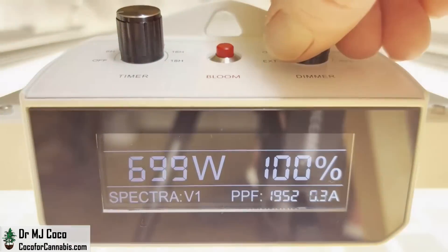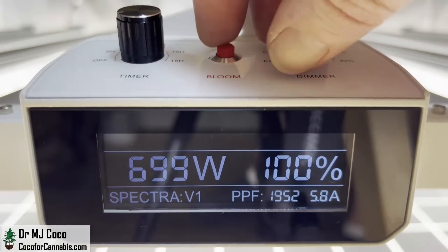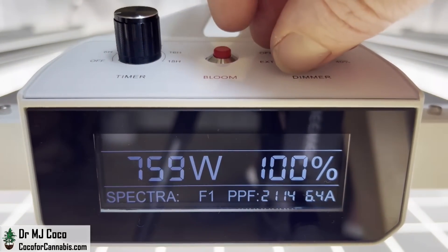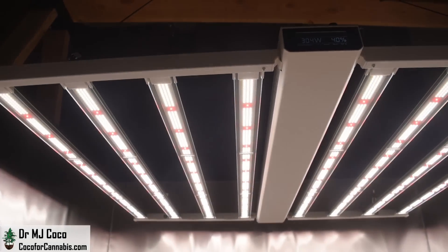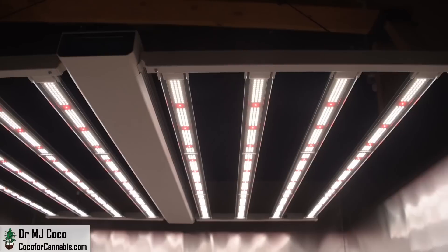The Smart 8 is designed for home growers with an onboard display, timer, dimmer, and bloom switch. It's now back in stock, but don't sit on it. The Smart 8 is one of the best deals in horticultural lighting, and we have a 10% discount code: CCFC.